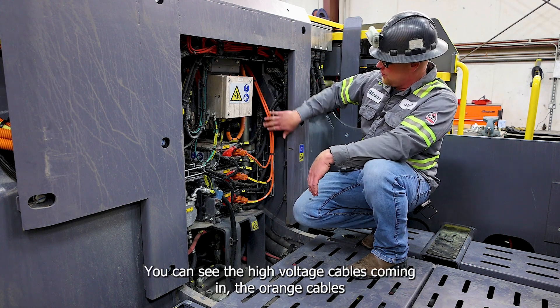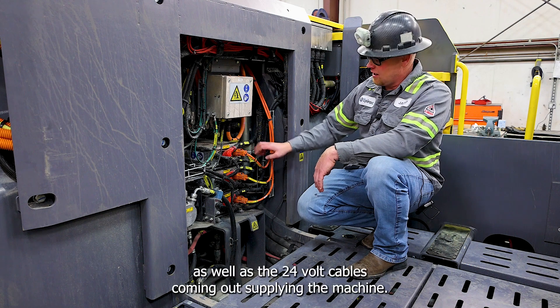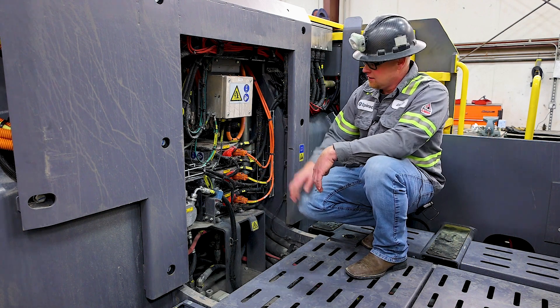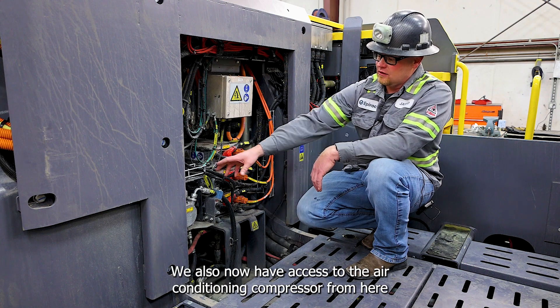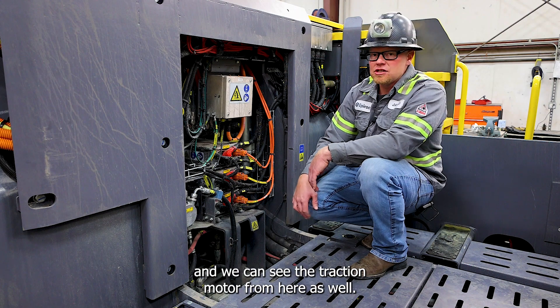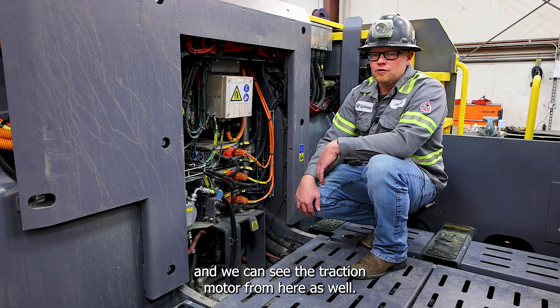You can see the high voltage cables coming in — the orange cables — as well as the 24 volt cables coming out supplying the machine. We also now have access to the air conditioning compressor from here and we can see the traction motor from here as well.